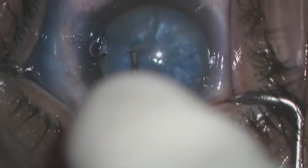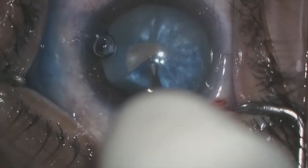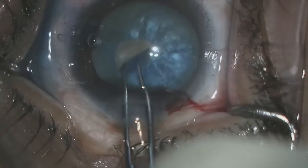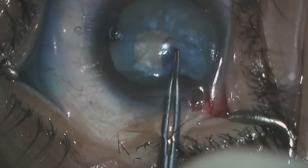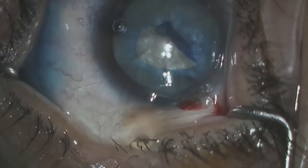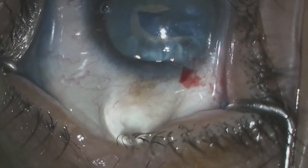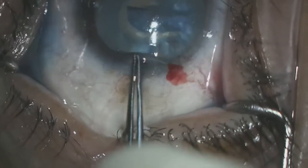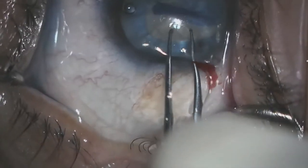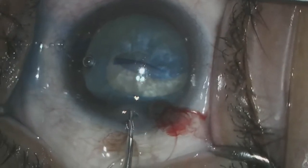We enter the eye and start the capsulorhexis with our cystotome. The beginning of the capsulorhexis does not immediately spin out as you would expect in most Argentinian flag signs. The Utrata was then used to try to complete the capsulorhexis. You can see some viscoelastic coming out of the primary incision and the capsulorhexis starts to spin out. This was immediately recognized and more viscoelastic was placed inside the eye to try and deepen the chamber and prevent posterior pressure from causing this capsule to spin out. The capsulorhexis spun out posteriorly.